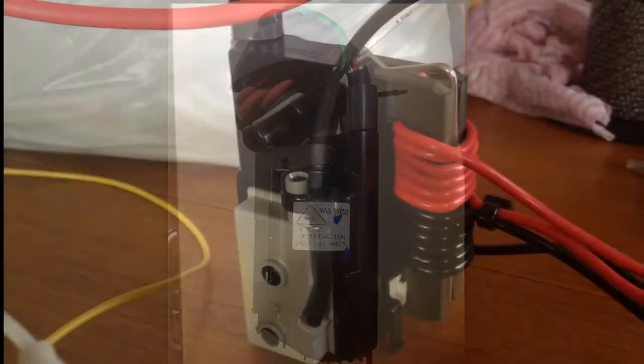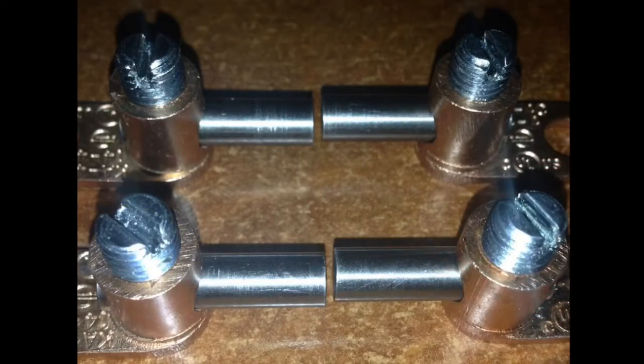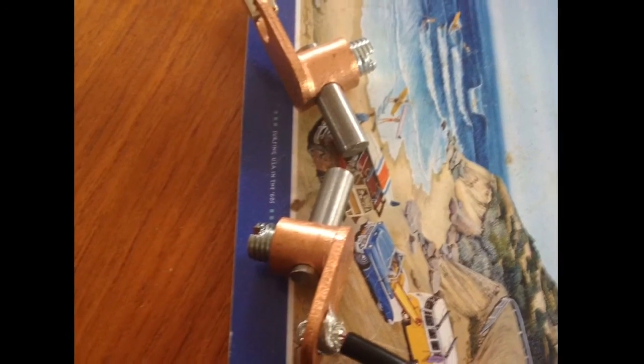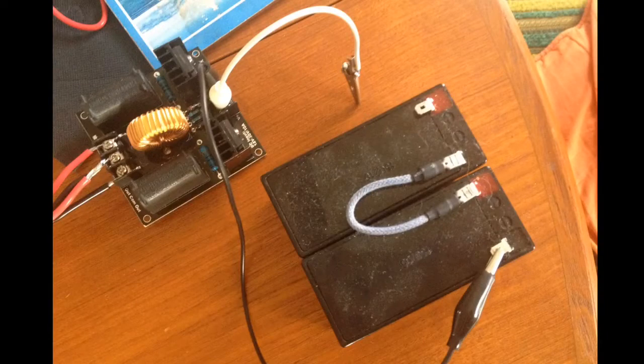This is a fairly expensive line output transformer that I got from eBay. I've also got some pure tungsten spark gaps. I've driven the line output transformer with a cheap pre-built ZVS driver from eBay, running that from either one or two small sealed lead acid batteries. The line output transformer driven with the ZVS driver on its own can make a fairly decent spark — see it have a 10cm Jacobs ladder right there.